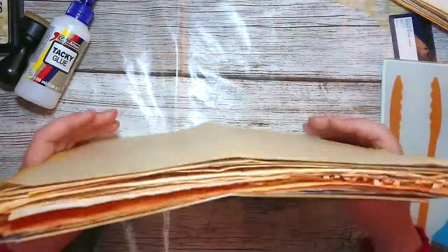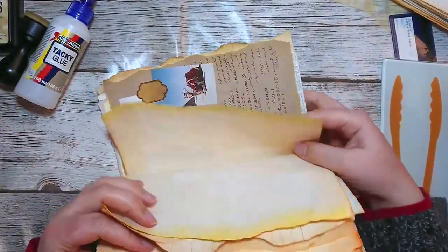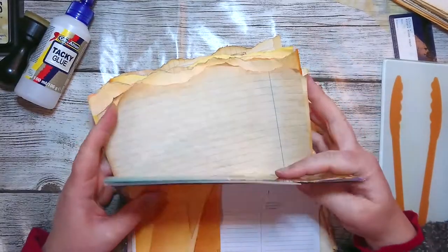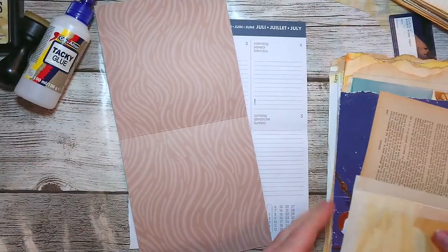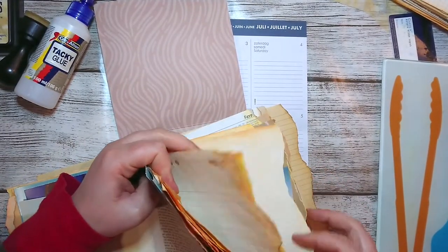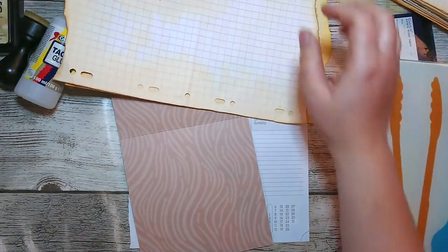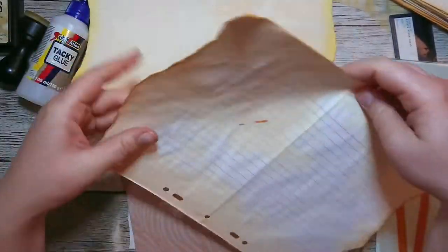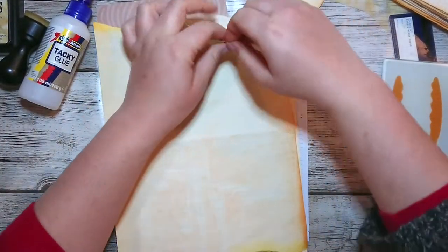It took me pretty much all day, but here it is — all the pages are prepared and inked, and I'm pretty happy about how it looks. I want to put a couple of pockets. Let me show you the pockets — this is a technique I've used in my ocean journals as well. This is a double page and I'm just folding it as usual, and then we're going to use it as a pocket. I'm going to make a couple of different pockets.